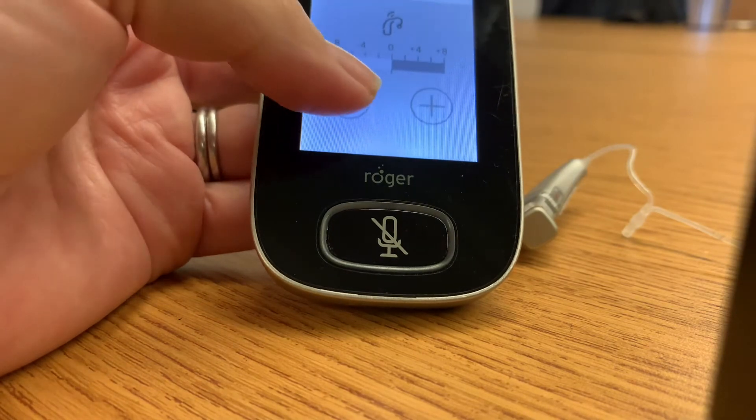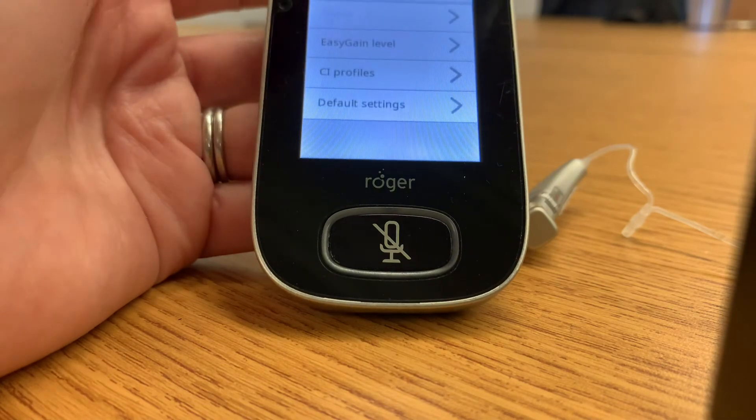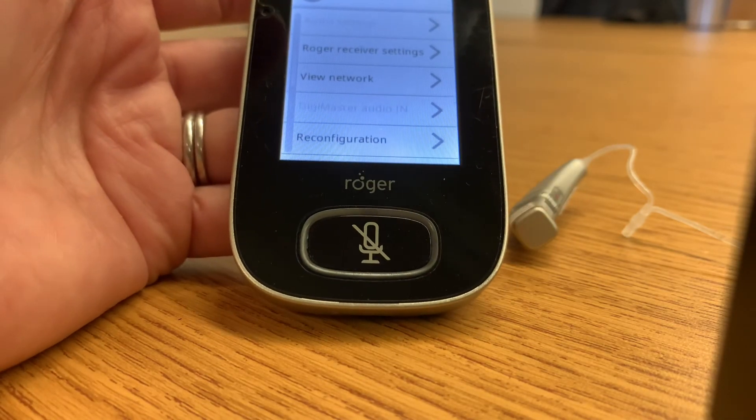You can go up or down — zero is the default, but it might be better for your student to have it adjusted up or down from there. Then get out of that screen and you'll need to do the same thing on the other receiver.